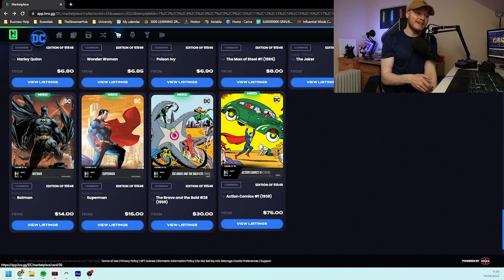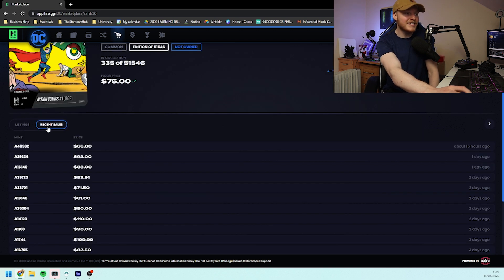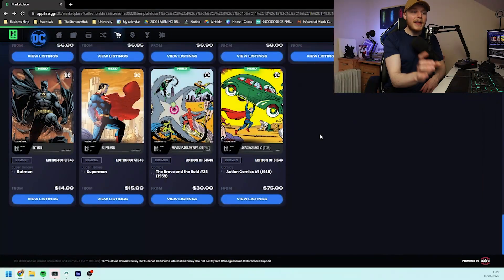Superman's first ever appearance with Action Comics 1 — we can see there's only 335 with a 51,000 circulation right now. There's actually been recent sales with this which is quite surprising and I wouldn't recommend anyone buying it until scanning comes back in and more people are getting their pre-orders. The prices are just going to be a little bit too high at the moment. What I'm trying to get you to understand is that just because this is more expensive at the moment, I still believe Action Comics 1 will be an expensive piece compared to some other commons even when everyone's got them, because of the significance of being its first appearance on the blockchain for a cover itself.